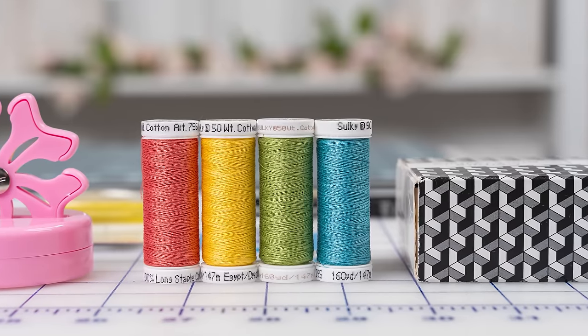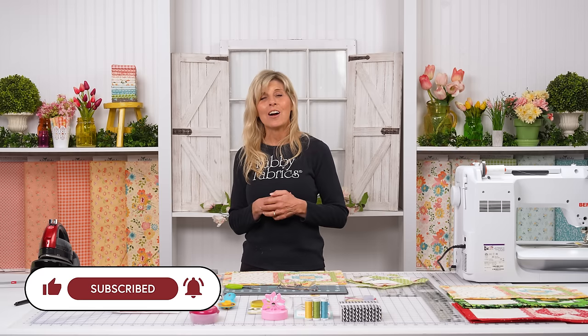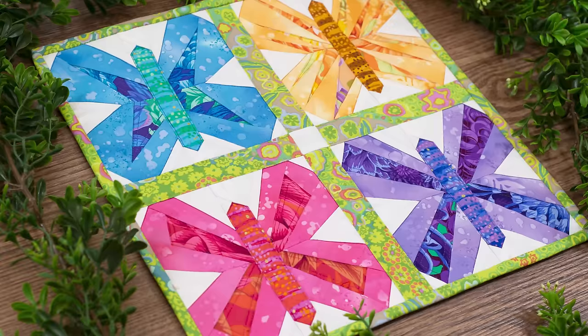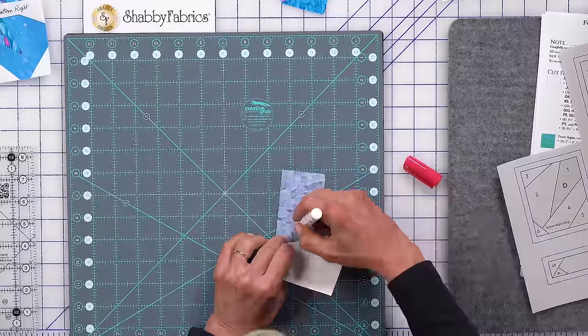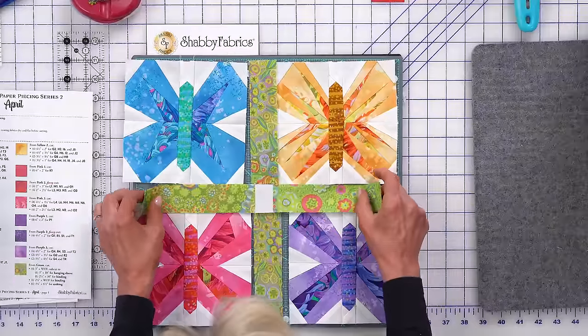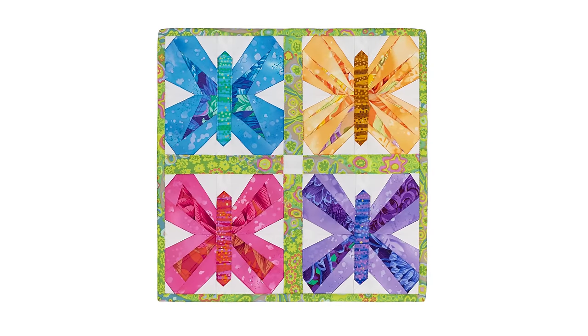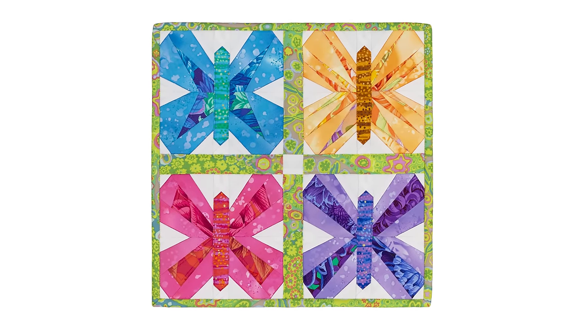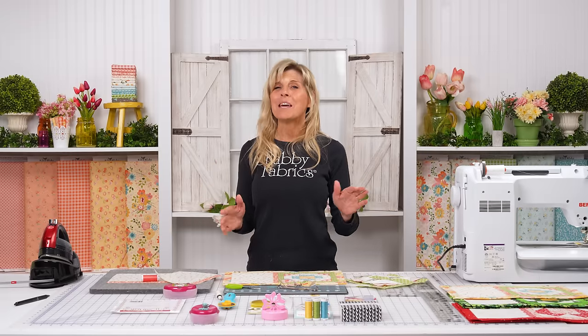Grab your thread set and any other notions you might need, and subscribe — there's so much coming your way. We've also kicked off a new series: Foundation Paper Piecing, our second series. You're going to want to check that out. If you've been dragging your feet on Foundation Paper Piecing as I was for years, don't let that happen — jump into the fun. Watch a video, it's free, and you're going to go, wow, that's cool.